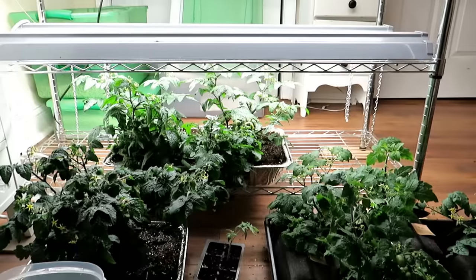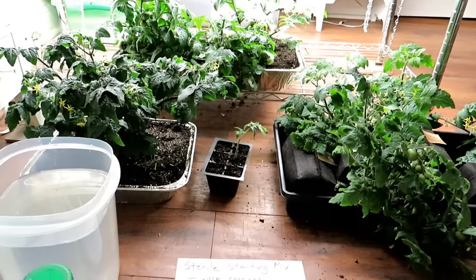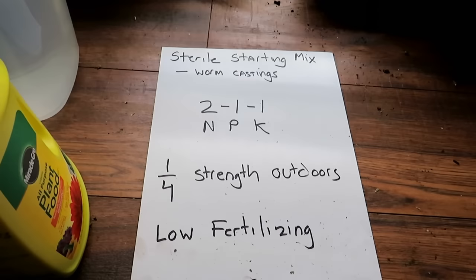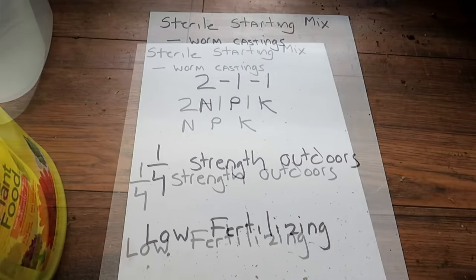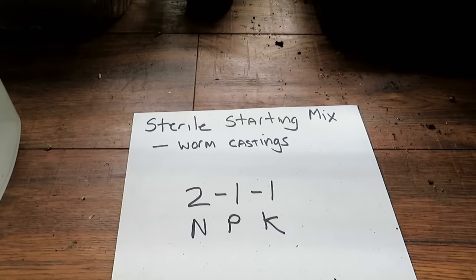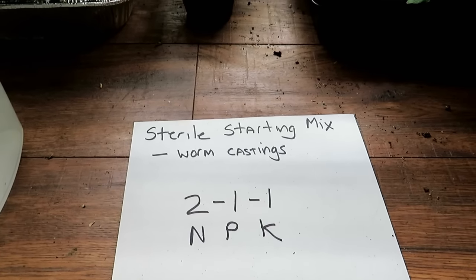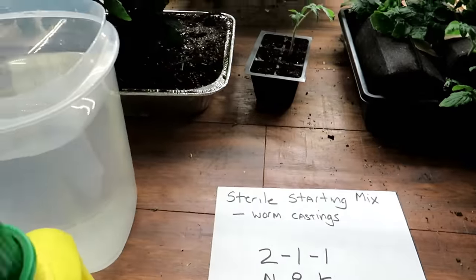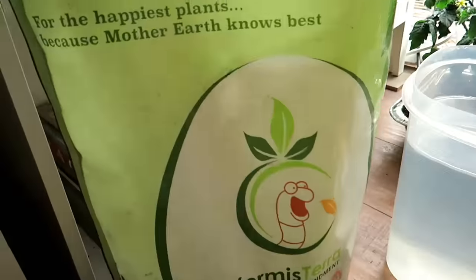Let's start with some basic ideas. I wrote them out to help you see and remember them. You always want to start with a sterile starting mix indoors — I have plenty of videos on that. Once you have a sterile mix set up, go ahead and add in some worm castings.